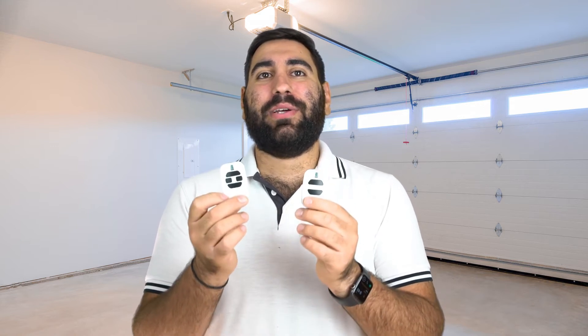Hey guys, how are we? It's Chris here from RemotePro and today we have the DEA Ziggy GT2 and the GT4 Genuine Remotes. These come with a 2032 battery and operate on a 433MHz frequency. Please check the list in the description to make sure that your remote is compatible.